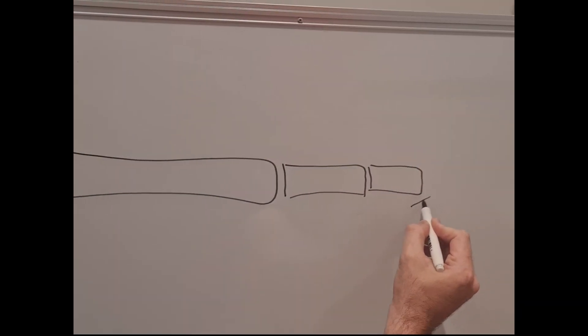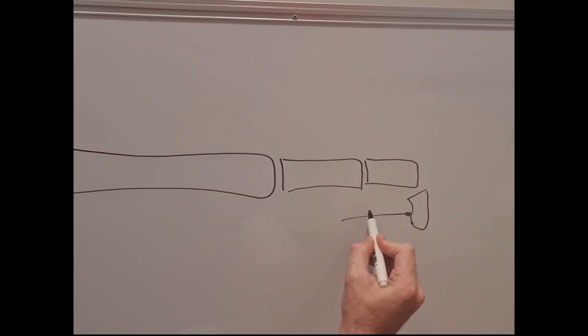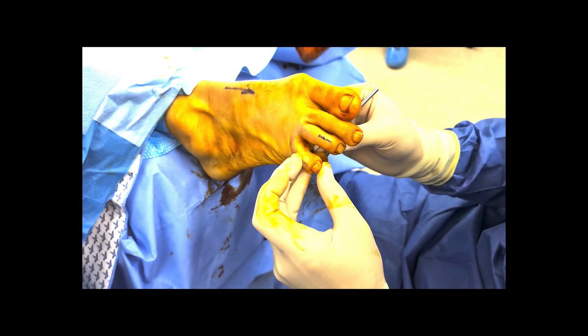The long flexor tendons attached to the ends of the toes are pulling the distal interphalangeal joints into this position. The first part of the surgical procedure involves releasing this tendon. This is done through a small incision under the toe approximately one millimeter in length. Here I used a 61 blade to achieve this percutaneous release.